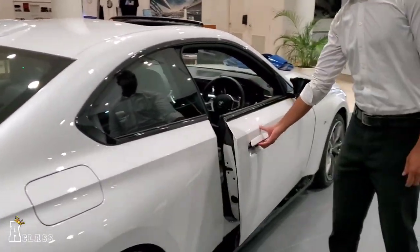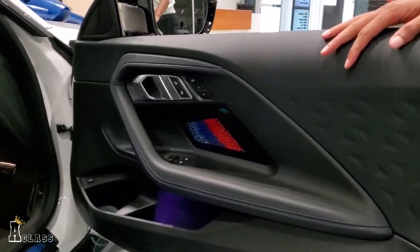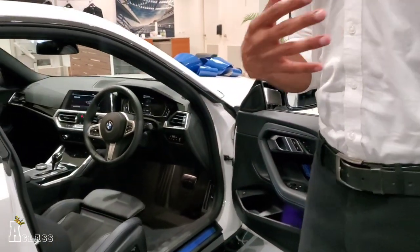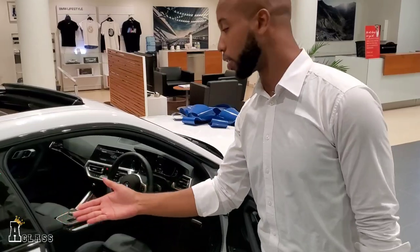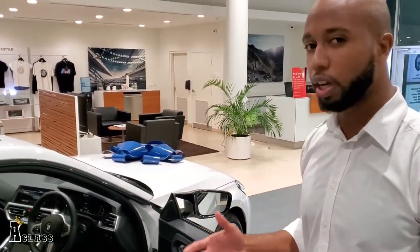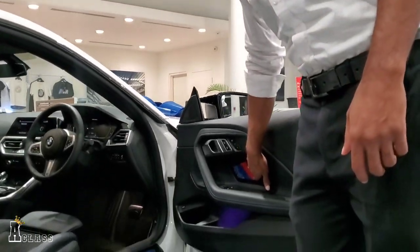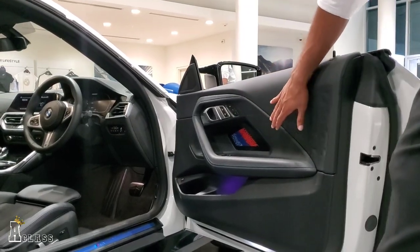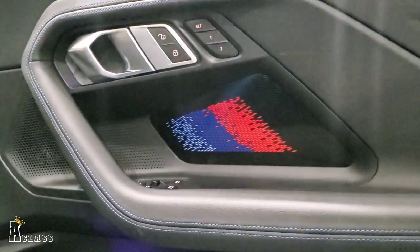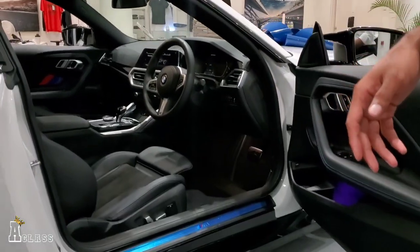Let's take a quick step inside. The larger doors on the coupe give you a good way to get in for the driver and for rear passengers as well, because even though this is a coupe you can seat four people. There's all-new design for the ambient lighting — you have the M colors here in the door. Blue contrast stitching is all around and you have your M door sill as well.